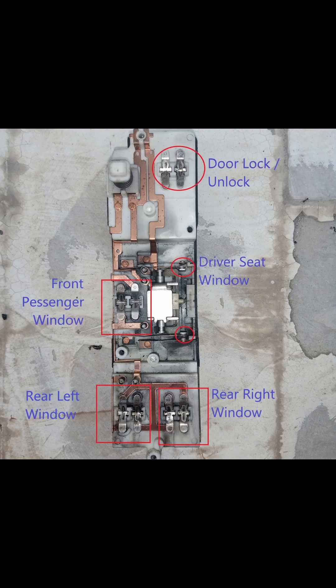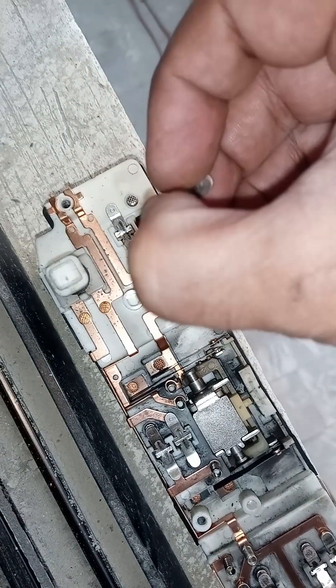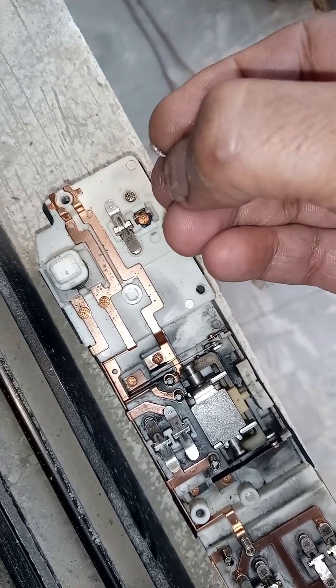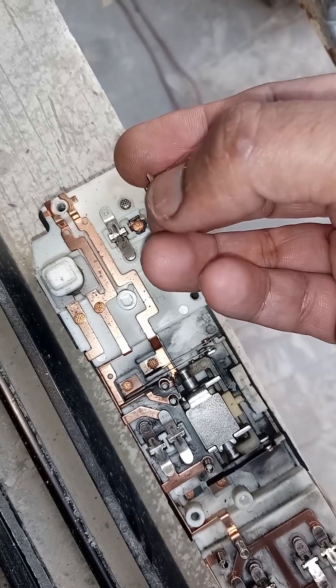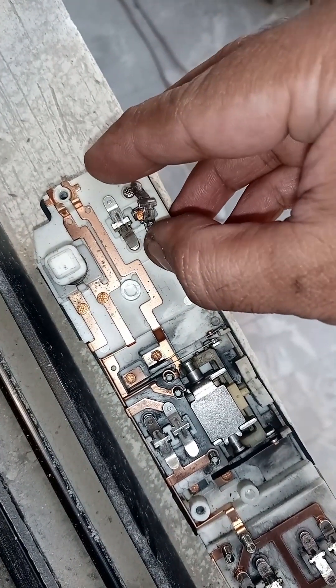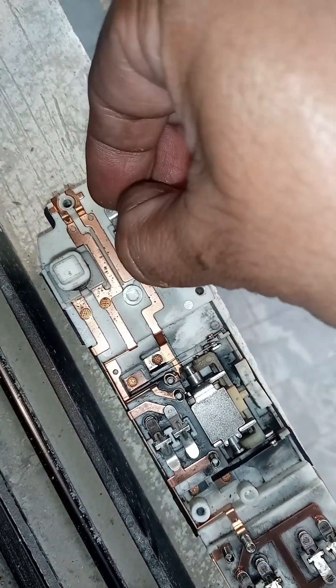You have to clean these contact points here. After cleaning, you have to keep it back. You have to keep the jumper like this — if you do not put it in place correctly, it will not press properly. As I am showing you, place all the jumpers in the same style. You have to keep the jumper correctly.